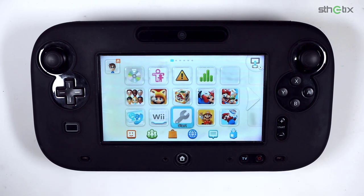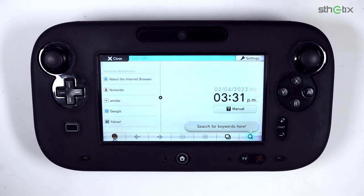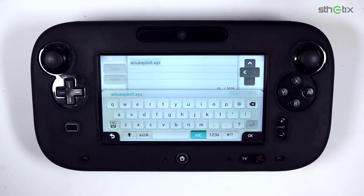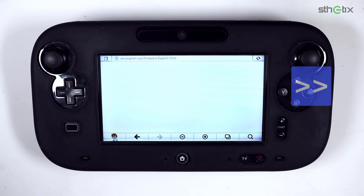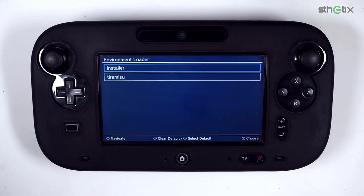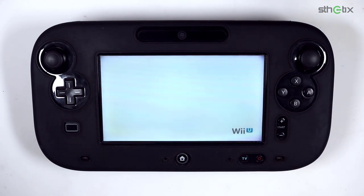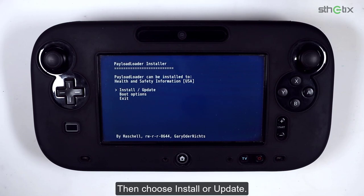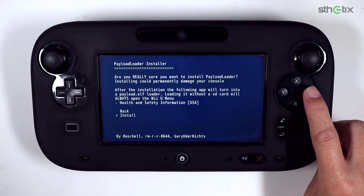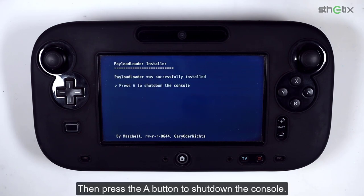Reload the internet browser and open the wiiu.exploit.xyz page again. This time, click the Run Homebrew Launcher button without needing to press and hold any button. On this screen, select Installer, then press the A button to confirm. Select Check, then choose Install or Update, then select Install. Finally, press the A button to shut down the console.